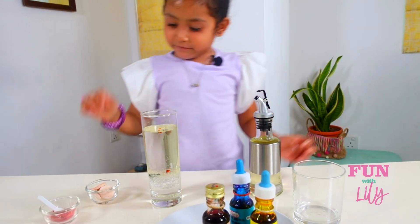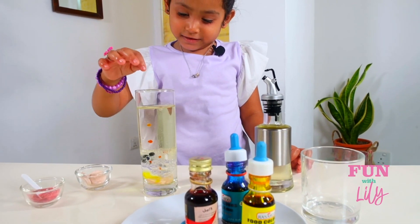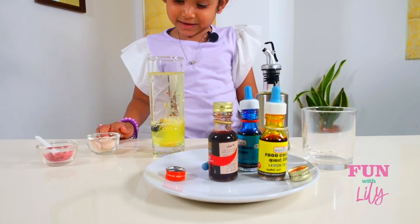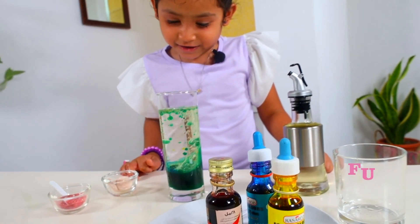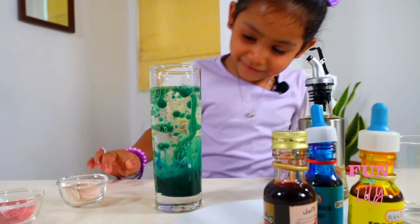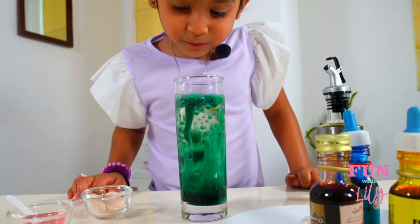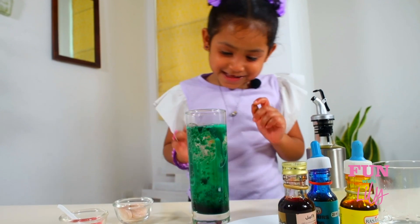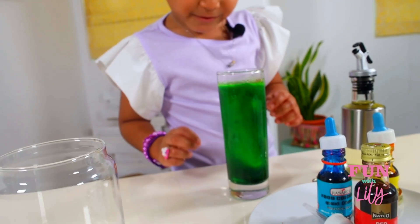Do you want to see the magic? Once I put this vitamin C, it's going to react. Whoa — it's coming up! It's turning green. Whoa, so cool! Look at it just fizz!